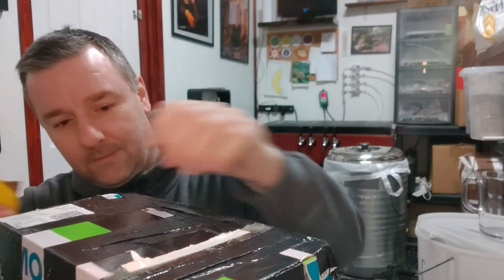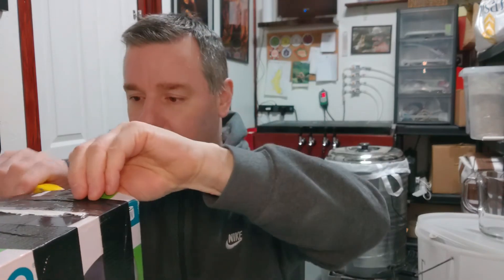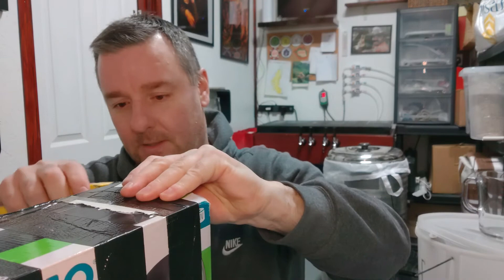Anyway, never mind all that — I've got some beer mail that's landed this week! Let's have a look. I haven't actually opened it yet. This is from Rickshaw — I'm checking my address, I don't want you to find out where I live, even though most of you already know. I know this is from Rick because this is the box I sent him beer in.